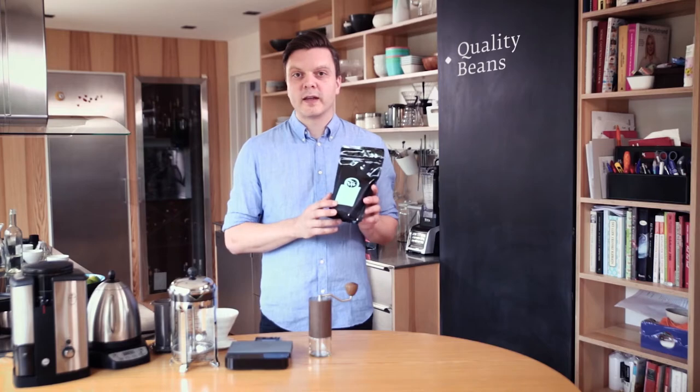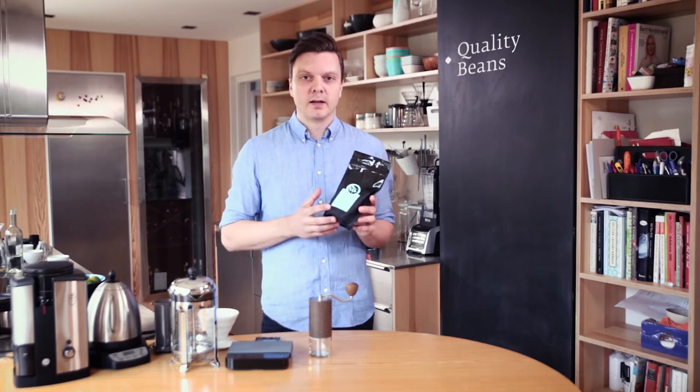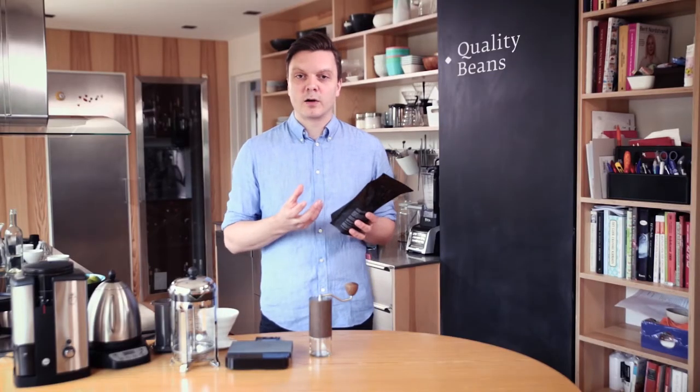Also look for the roast date on the bag and not the expiration date, because the coffee is only fresh for about four weeks after it's roasted. So look for the roast date. The coffee also needs to be packed in a sealed bag because oxygen oxidizes the fats in the coffee and makes it taste rancid. So that's why you need fresh coffee in a sealed bag.